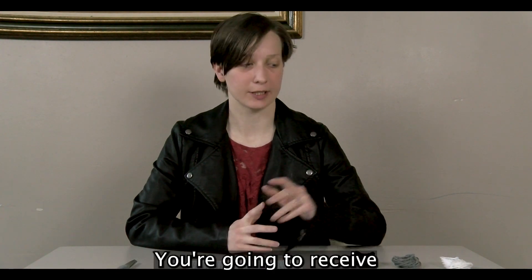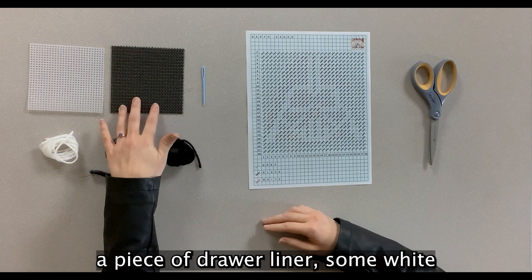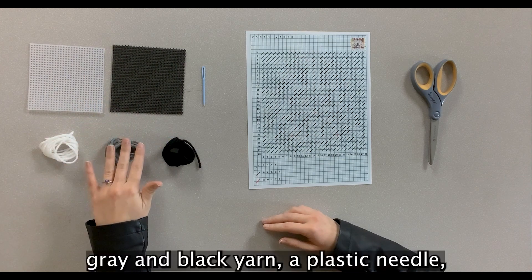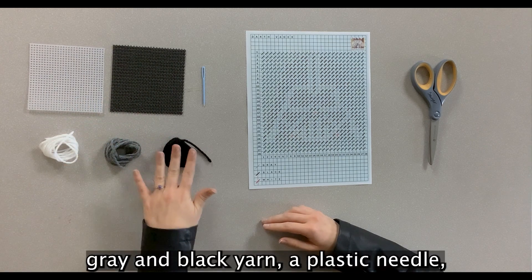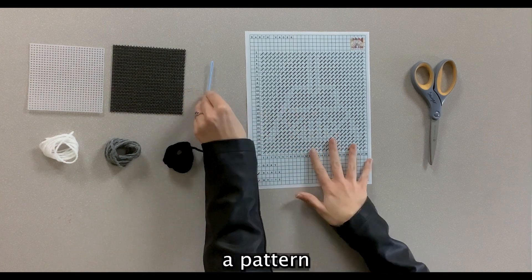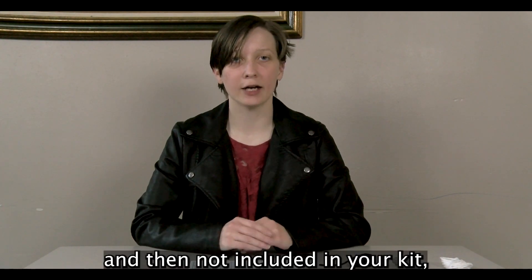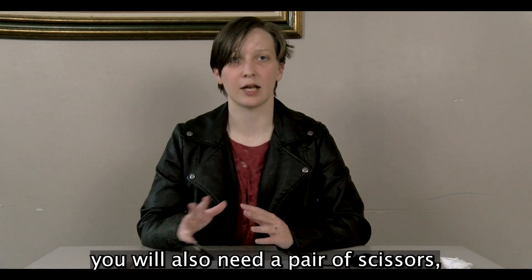In your kit you're going to receive a piece of plastic canvas, a piece of drawer liner, some white, gray, and black yarn, a plastic needle, and a pattern with the design that we're going to follow. Not included in your kit, you will also need a pair of scissors.